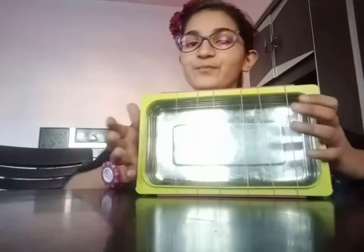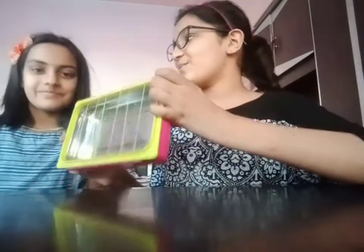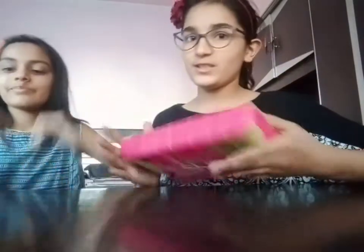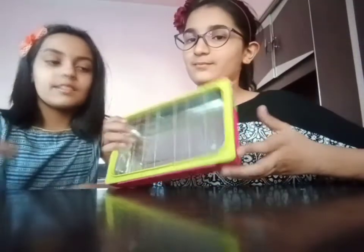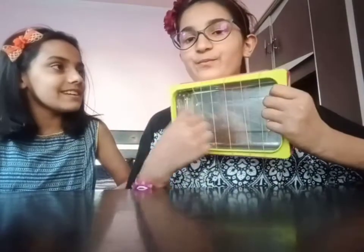Now we will make a sound. You can see — doesn't it look like a guitar? You can play it! You can see different sounds are coming from this. Why does this happen? This is because when we hit the rubber bands, the sound echoes in the tiffin box and we are able to hear it differently. That's the science behind it.